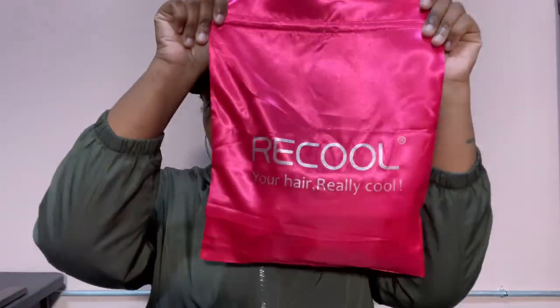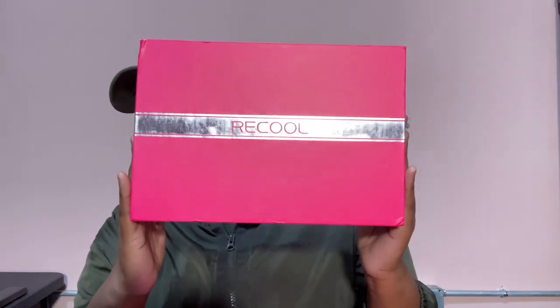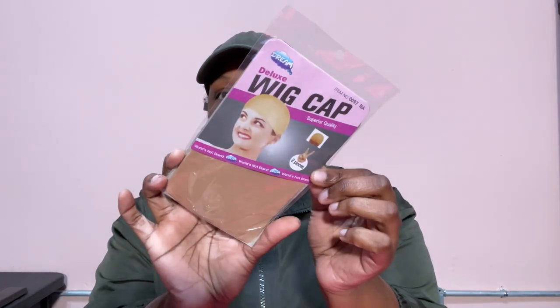Hey y'all, how y'all doing? Hope y'all are doing good. So I wanted to show you all this wig I was sent from Recool Hair. This is the unboxing — they sent me a wig cap, some pins, some lashes, and a bonnet.